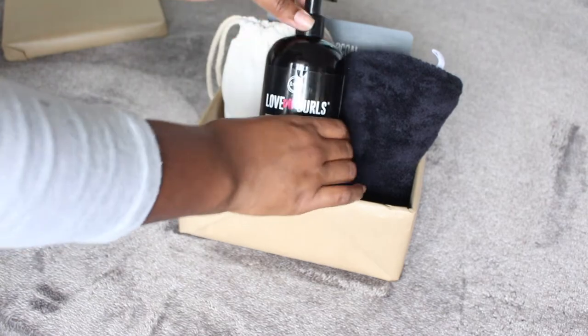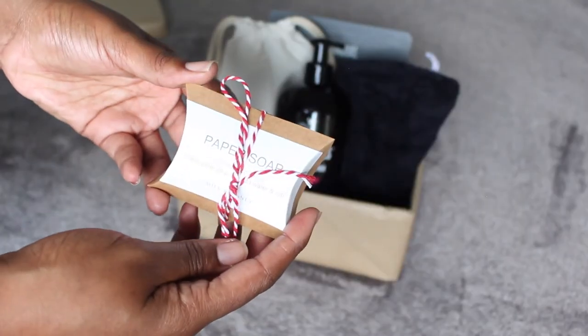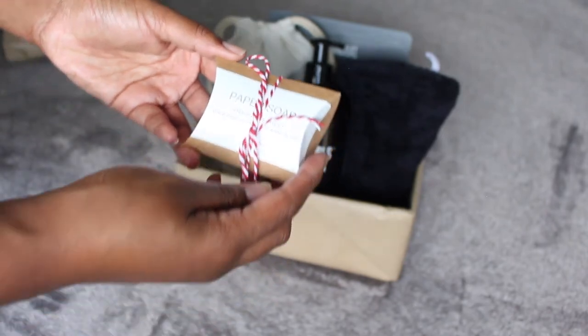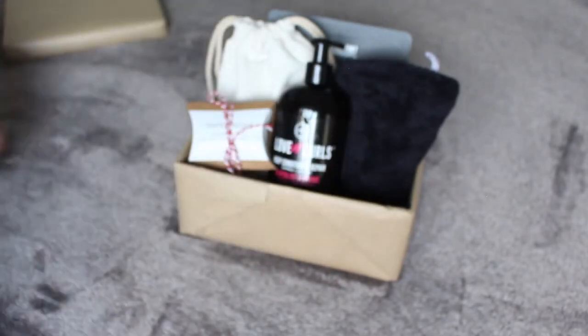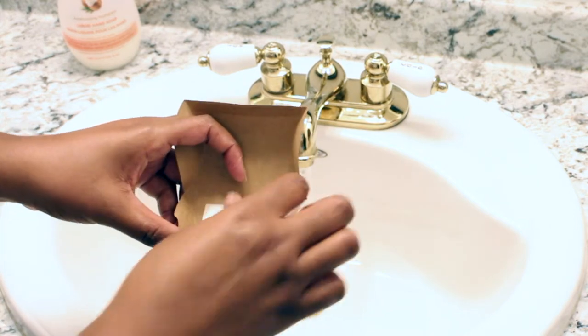It wouldn't be a natural girl video without putting a natural hair product in it, so go ahead and gift them a luxurious deep conditioner to finish off the spa experience. The last thing we're adding to our spa box is paper soap — have you ever heard of it? This is from an Etsy shop; I'm going to link the information down below.